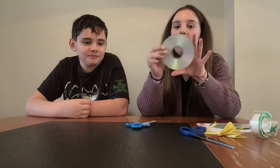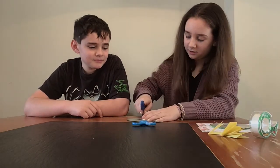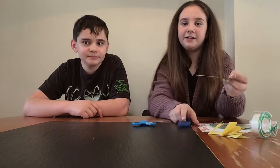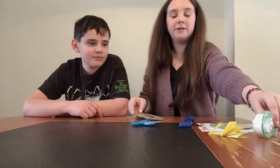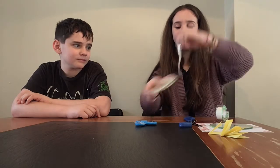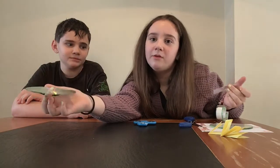First, before we do anything else, we have to peel off the silver lining on the top of the CDs. You have to make like a cut on one side, not really deep, and then you take the tape and the metallic top will peel off. We're going to do that for all of them and then we'll be right back.